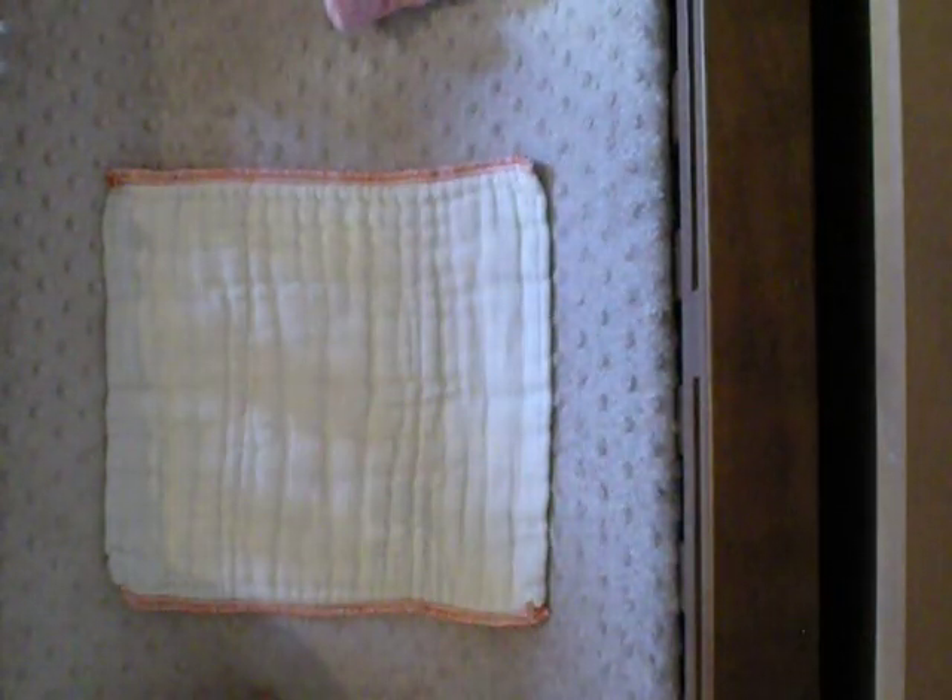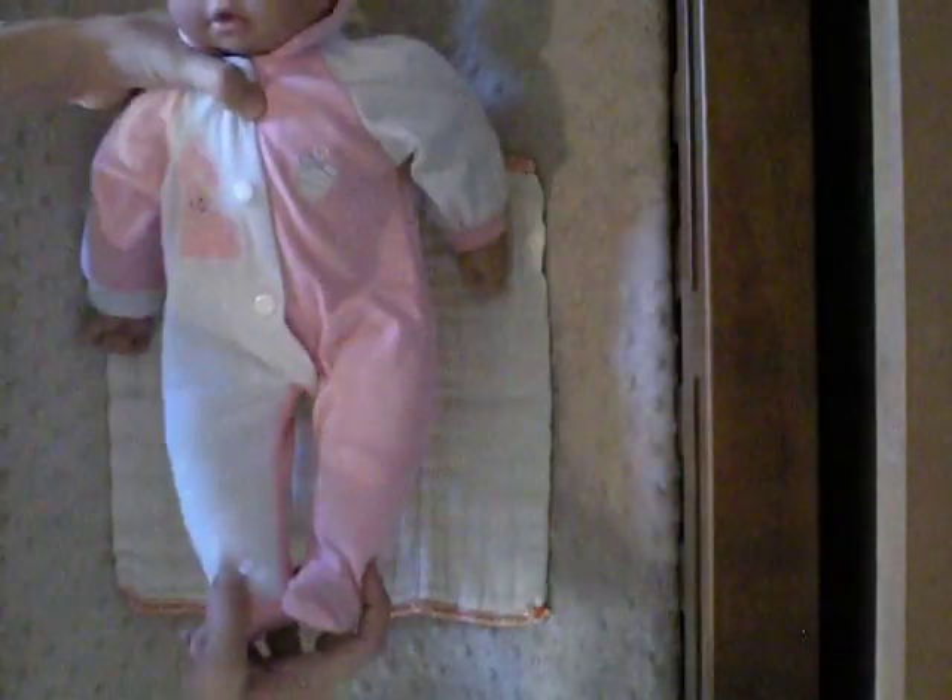Right here I have a size newborn GMD Clothies pre-fold diaper. For the most part, you're going to want to start out with the main thickest section running lengthwise down your baby — going down the center — and that's how you're going to start with most of your folds.